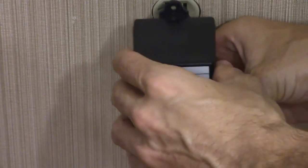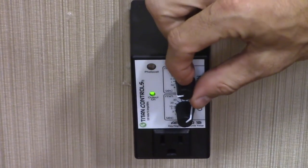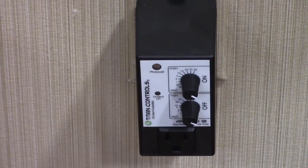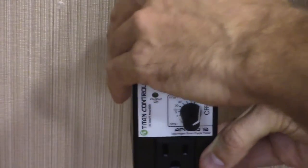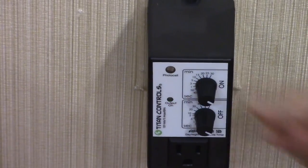Set the top value to minimum within five seconds, then set the bottom value to minimum. The output light on the front of your Apollo 12 will turn on or off according to your actual setting. Repeat this step but in reverse settings to set your Apollo 12 to nighttime only control. The output light will respond accordingly.